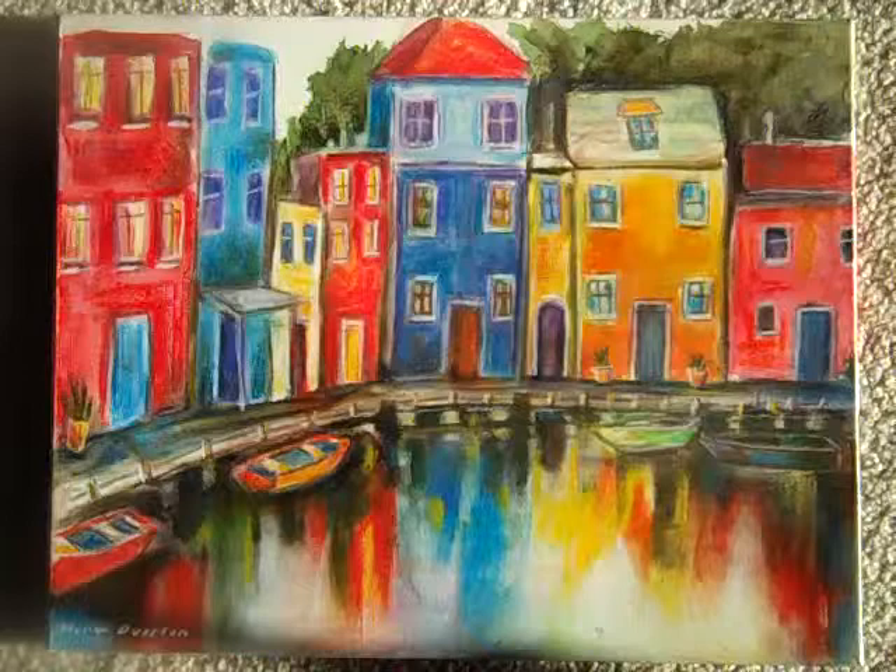Hello, today I'm going to show you how I did this painting, Colored Houses by the Sea.